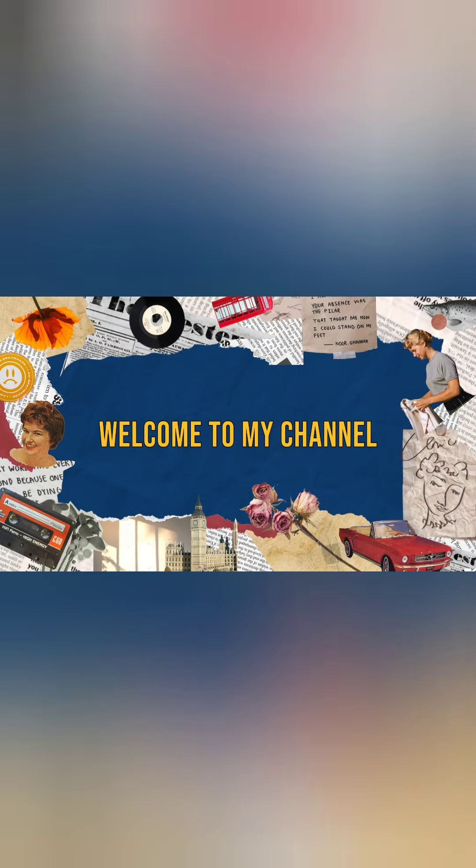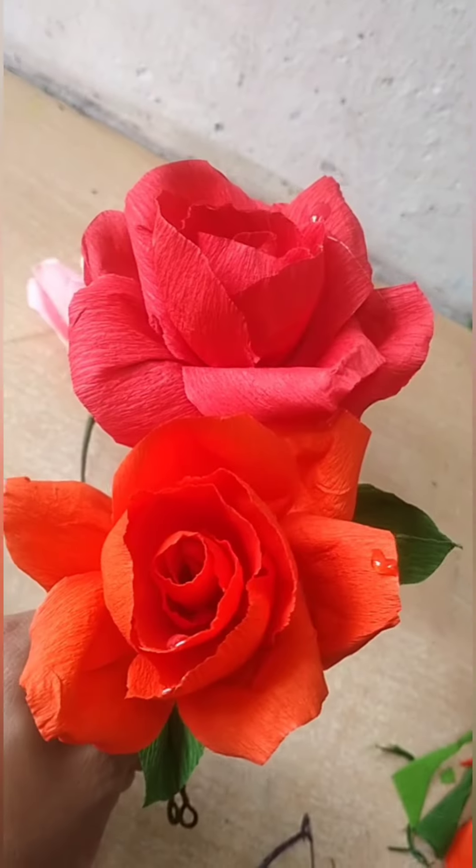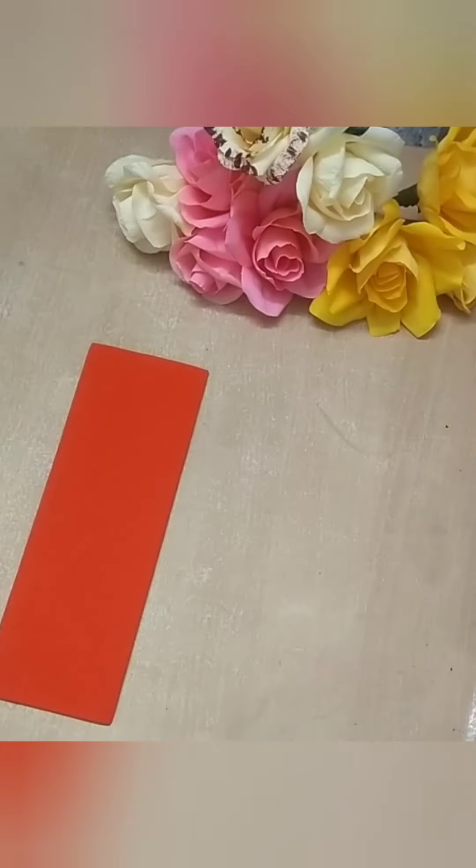Hello, my dear friends, welcome back to my channel Sapna's Arts. This is a clay paper — it's a very easy one.